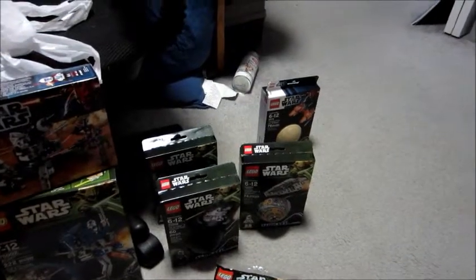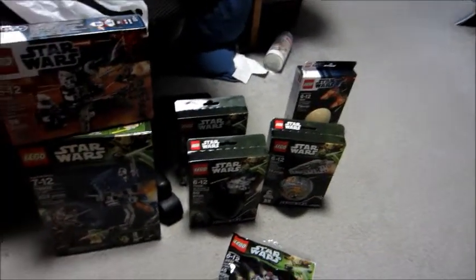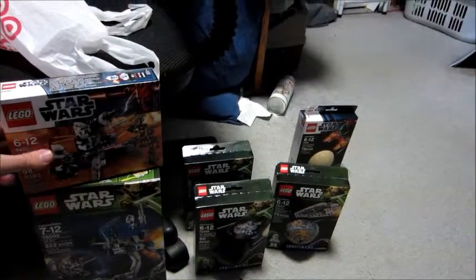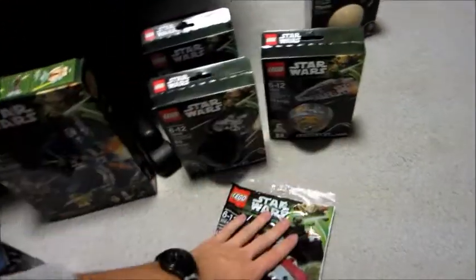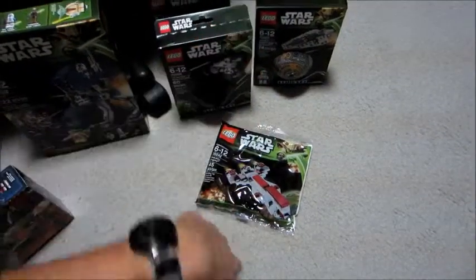If you tour around Downtown Disney and go to the toy store, you can actually still find Series 1 planet sets — that's intense. Specifically, Boba's pod racer is probably the most frequent one out there. I've already reviewed this, so we'll have reviews of these, and we might throw this in with the planet sets.